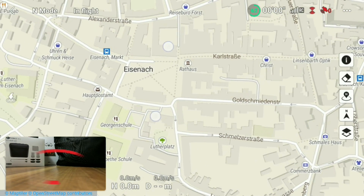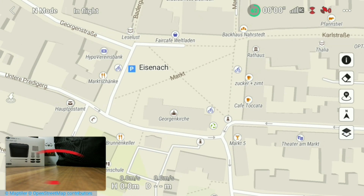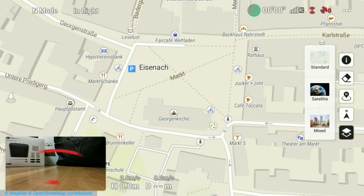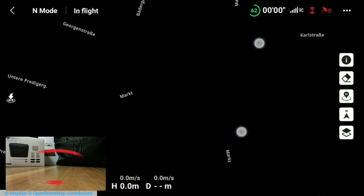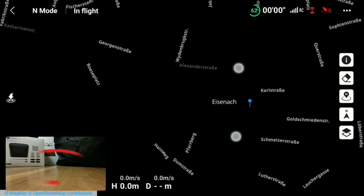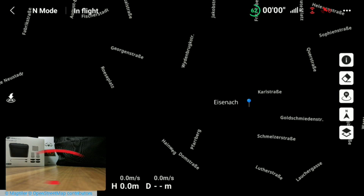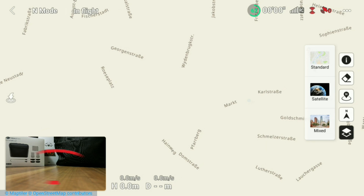There is one question left: what about satellite data? On the right menu you see the layer icon to switch between standard maps, satellite and mixed. Let's choose satellite. Everything turned into black — even when zooming out no images are available. I have tried this several times and never got satellite images. If you have found a way to download even this map data, tell me in the comment section. I am assuming that this functionality is not available with that version.